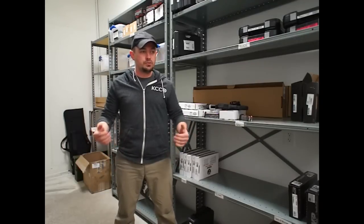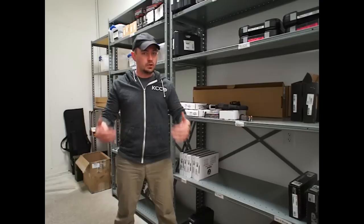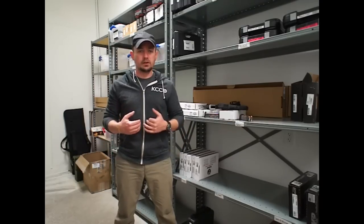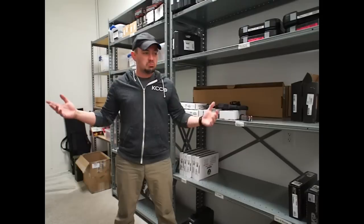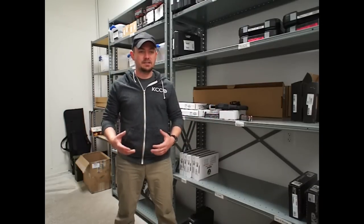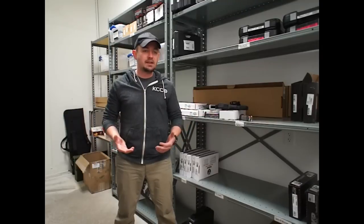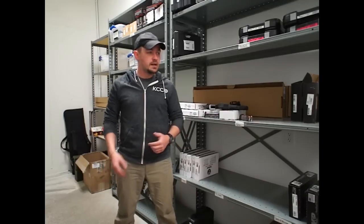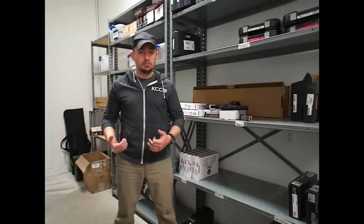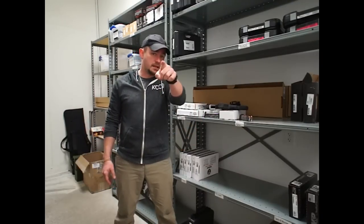Bottom line on the gadget: do you need it on your gun? Honestly, no. Is it good to have on your gun? Absolutely. Do I wholeheartedly recommend it? 100%. I probably won't ever carry a Glock that doesn't have this on it if I'm given the option. I like it. I like that level of passive safety. I like having seatbelts and airbags in my car. If you have any questions about the gadget, you can hit up Tau Development Group on Facebook — I'll put a link in the description. If you want to tell me I'm dumb because I put an extra safety on my Glock, that's fine too. Leave a comment down below. I'm Caleb Giddings — thanks for watching.